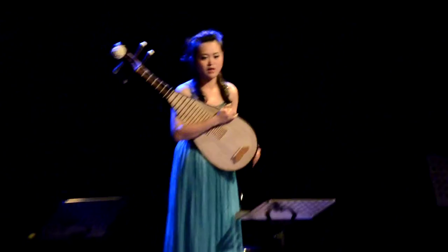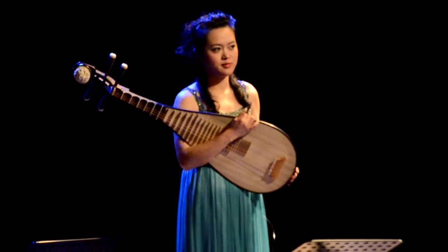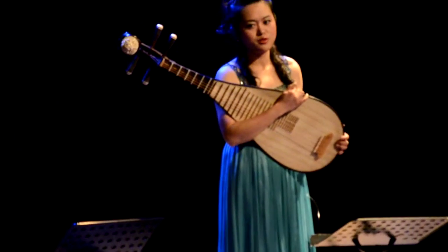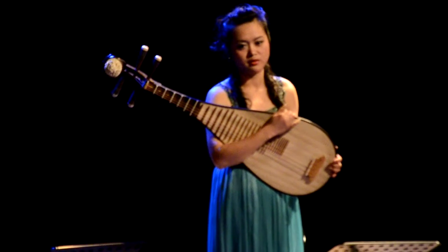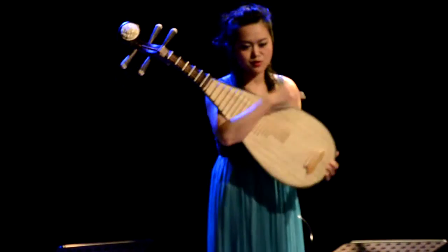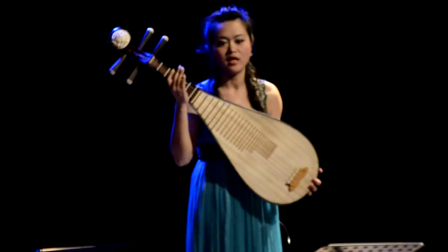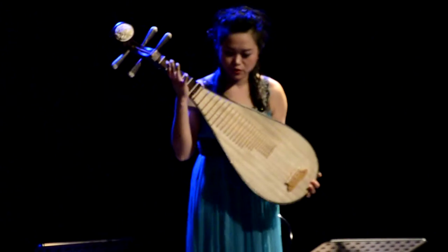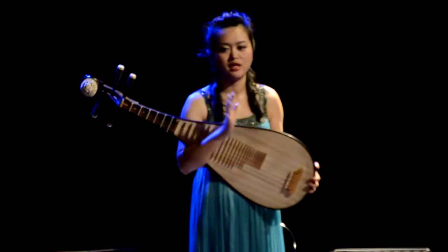This is the PIPA of the lute family. In fact, thousands of years before PIPA was introduced to China along the Silk Road from the Persian world. Of course, the instrument has developed a lot, so now you see it's a modern model of this instrument, with four strings, and they use nails to play.